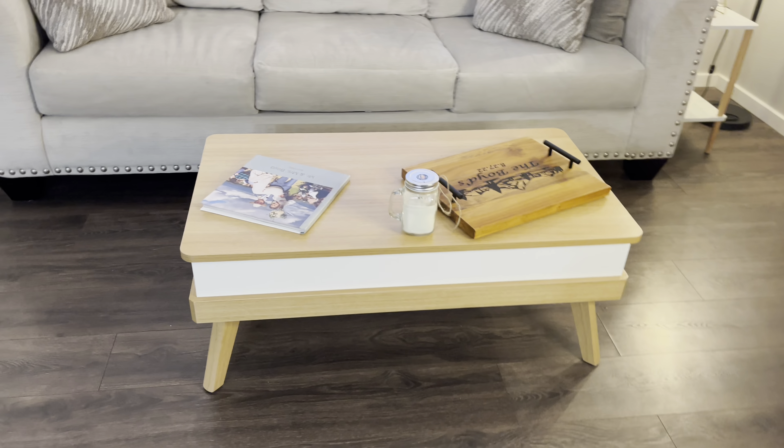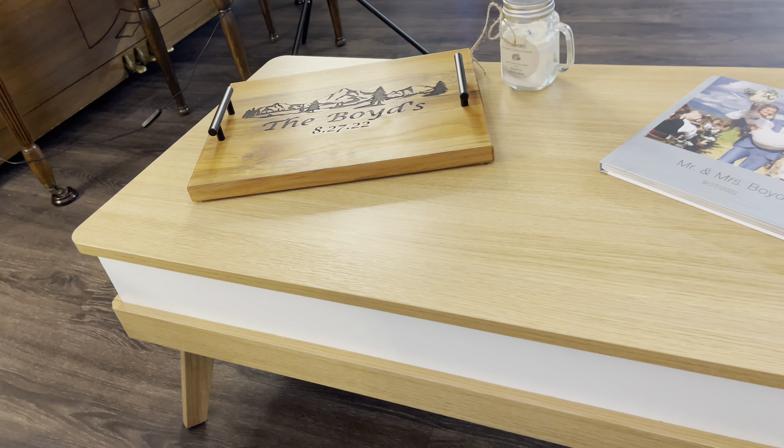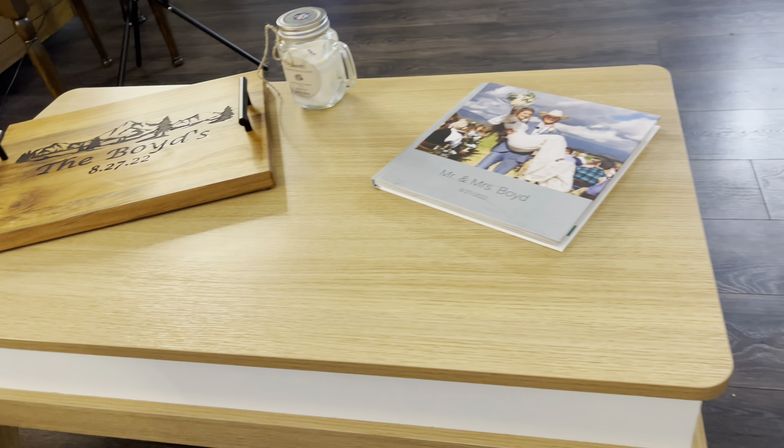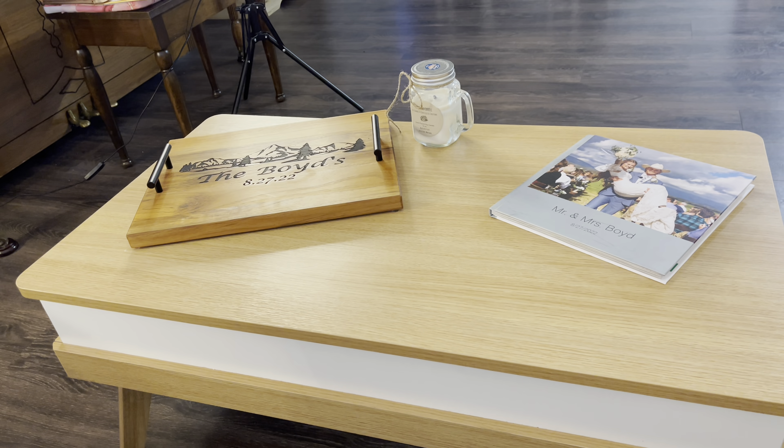Guys, this coffee table from Amazon is an absolute must-have, and I'm going to show you why. Obviously, I love it for how it looks — I love the lighter oak color with the white — but I also love it because it can do this.